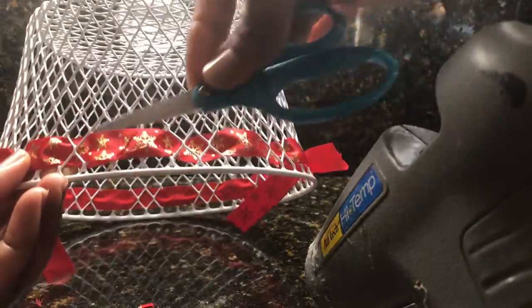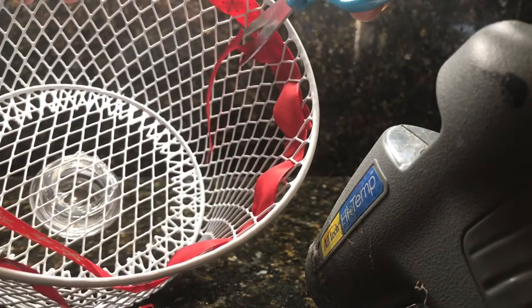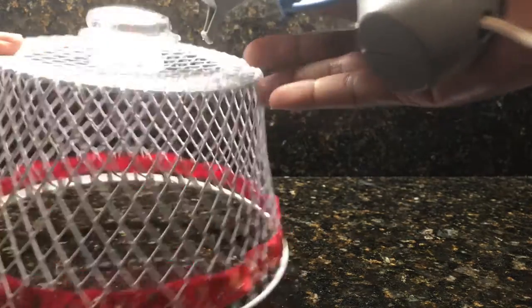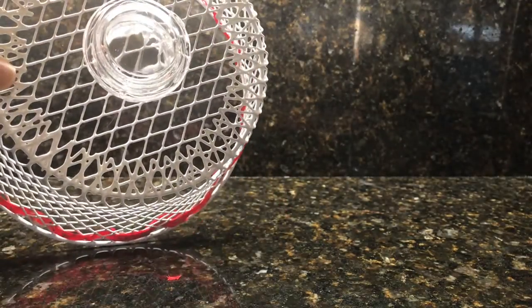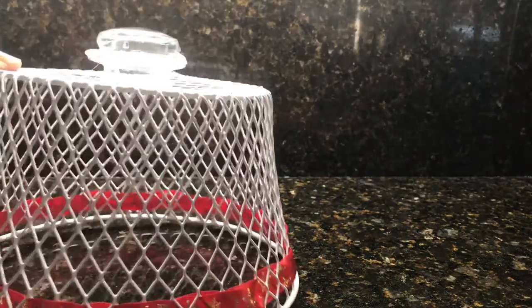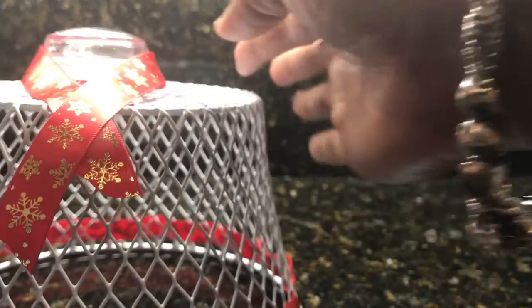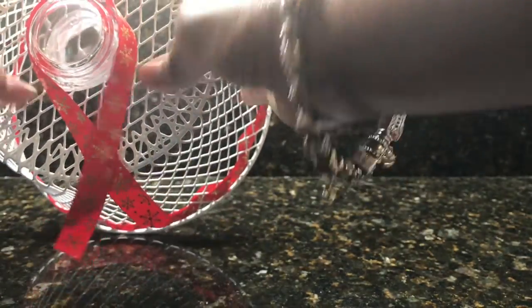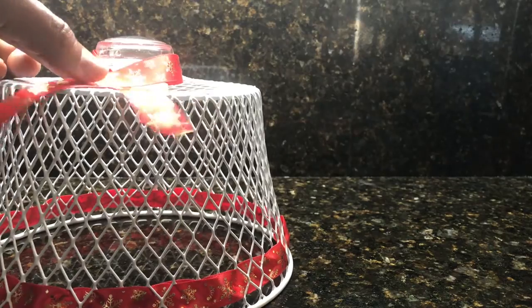I've been burned with hot glue before so I always use a tool — like scissors — to smooth it down because it burns and is hard to get off your skin. That's how it looks with the ribbon attached all the way around. I also dressed up the knob a little bit with ribbon — you don't have to, but it looks cute either way. Dollar Tree has a nice variety of ribbons: blue and silver, more neutral colors, and I think a burlap ribbon would also look really nice for a farmhouse style.